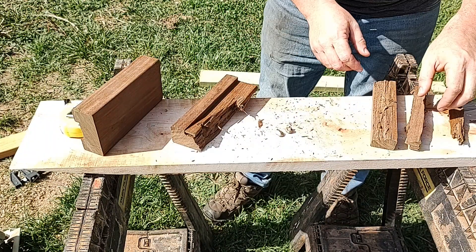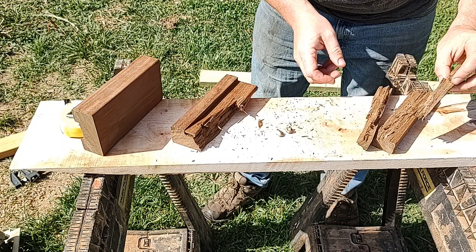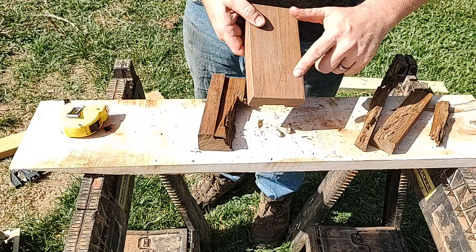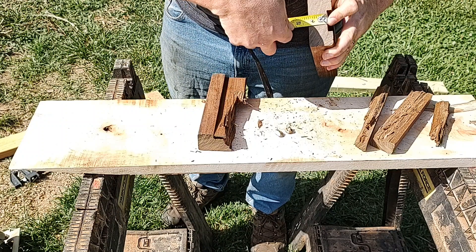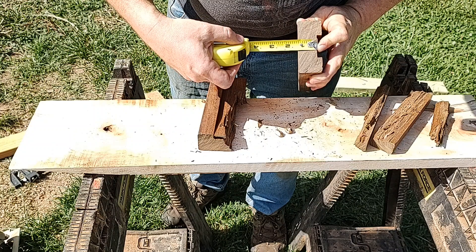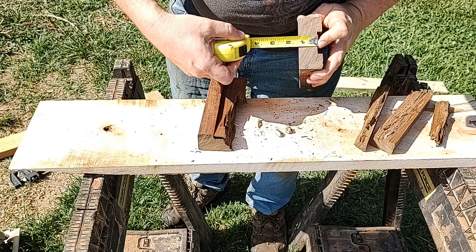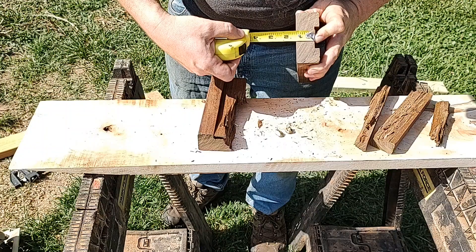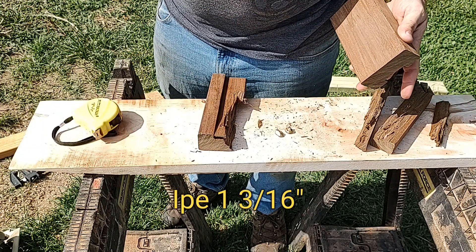There it is. It's hard to tell what happened, but we know that one — it stopped it right there. So that means it was the length of this, which is... let's see, that would be 3/16ths — right between 2 and 3/16ths. So let's say 3/16ths. 1 and 3/16ths.